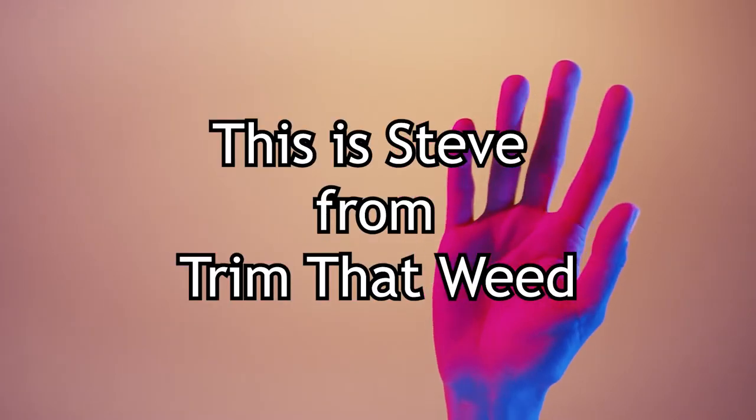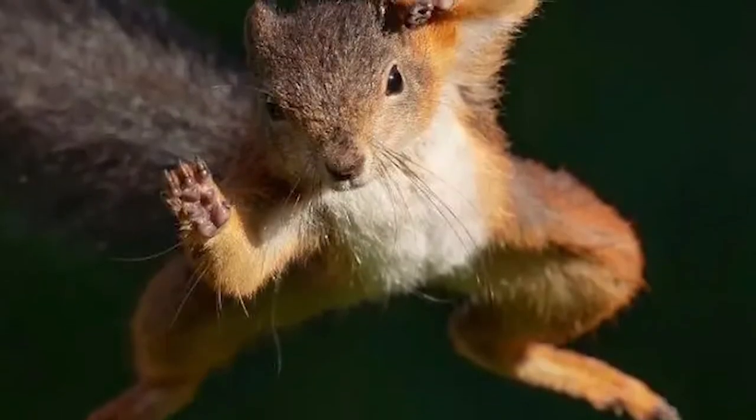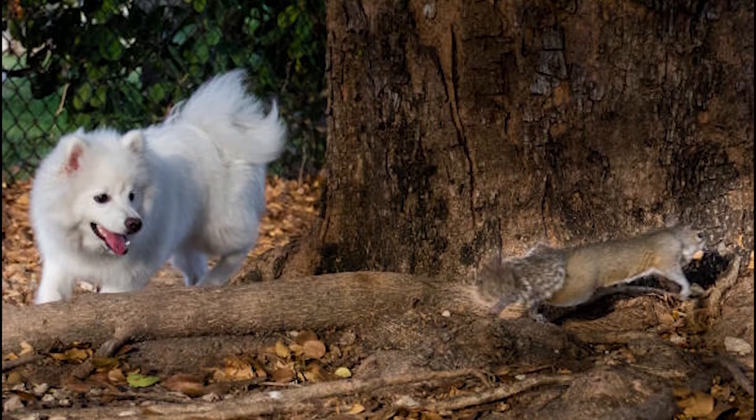Hey guys, this is Steve from Trim That Weed, and today we're going to talk about how to get rid of squirrels in your garden. This video will explore everything that you need to know and provide methods that will keep your garden free from the nuisance of squirrels. So make sure you stick around for that.